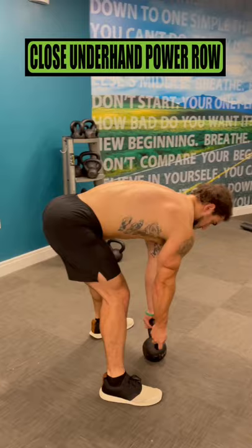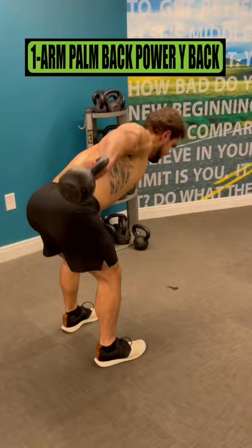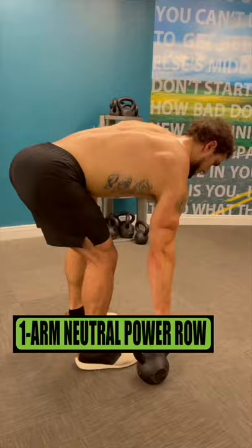Do close underhand power rows for five sets of six reps, resting one minute and 30 seconds. Do one arm palm back power wide backs for four sets of eight reps, resting one minute and 15 seconds.